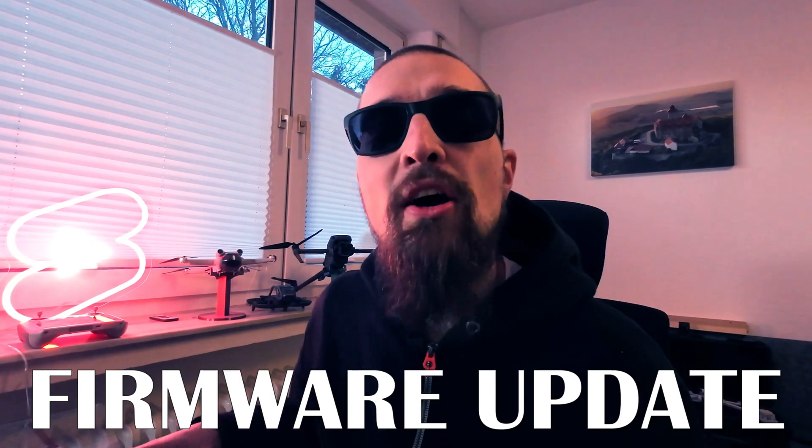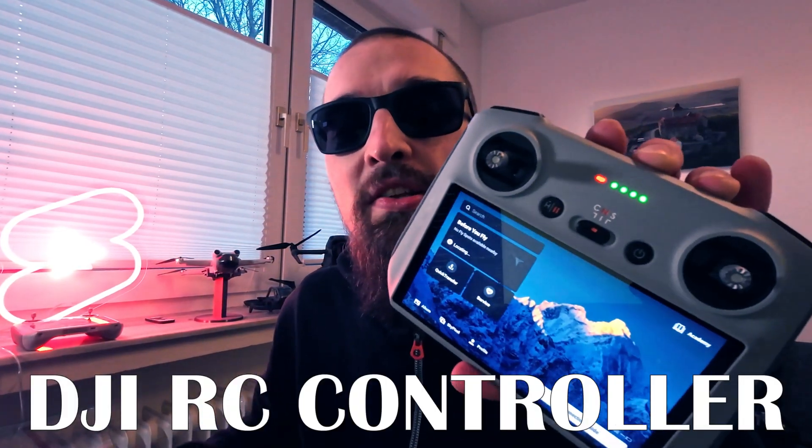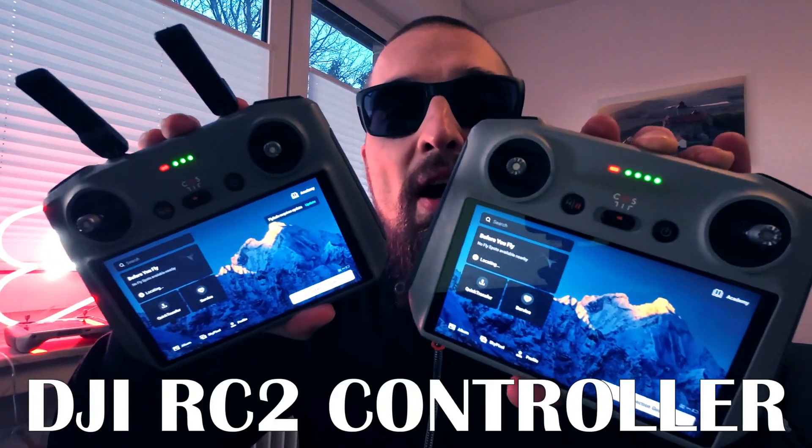Hi guys, welcome back to our drone channel. Today we have a very short video as we have received a new firmware update for both the DJI RC controller and the DJI RC 2 controller. I'm going to show you what this update brings and what you can expect, so stay tuned.